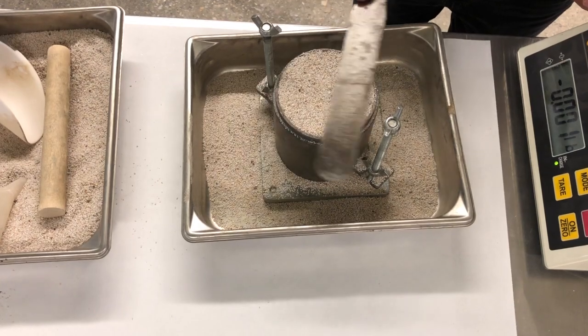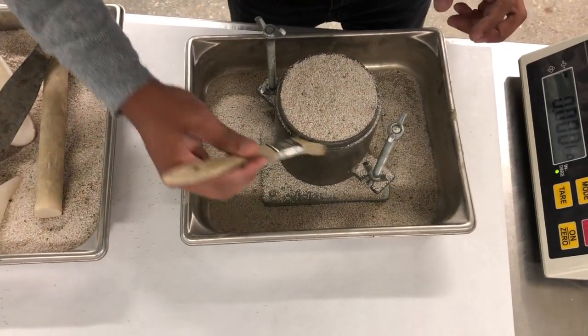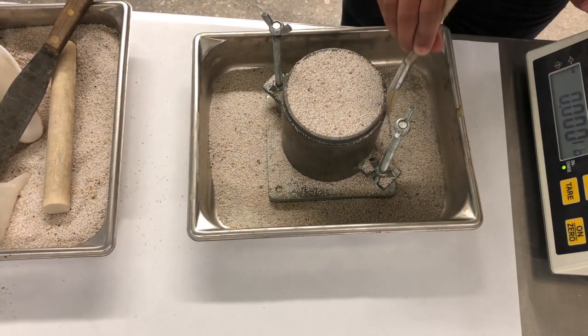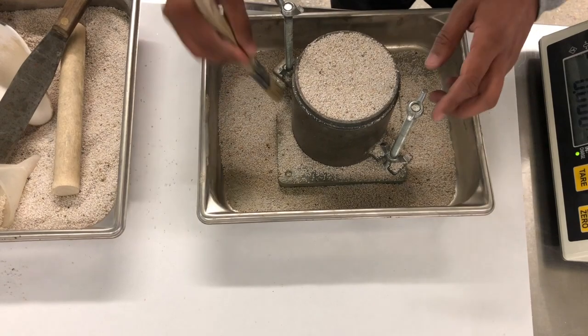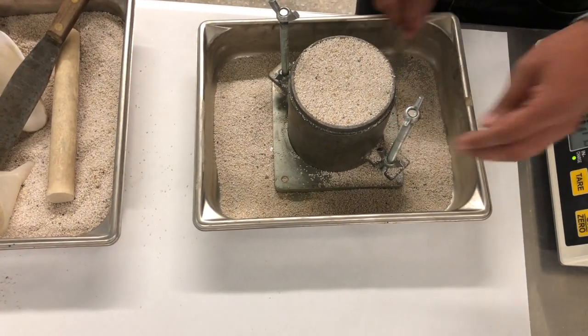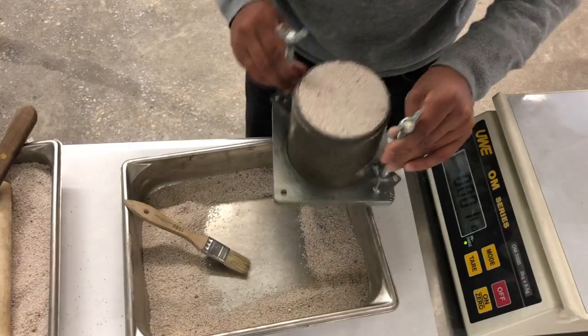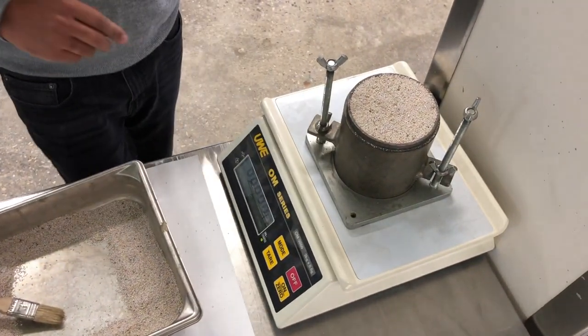Remove any excess soil using a spatula and a brush. Measure the mass of the soil and the mold. Repeat this four more times.